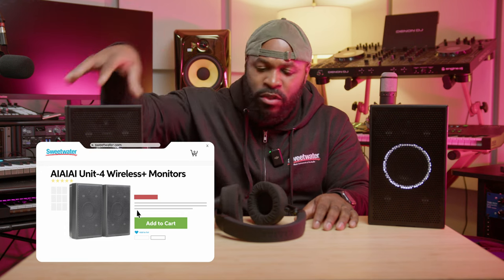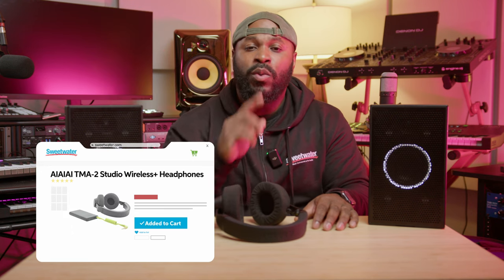That's a quick overview of the TMA2s and the Unit 4 wireless portable studio monitors and headphones from IIII. I absolutely love these products and I think they're revolutionary. If you found value in this video, hit that thumbs up, subscribe to the channel, and hit the notification bell so you don't miss future videos. If you want to check out the Unit 4s or TMA2s, head over to Sweetwater.com or reach out to your Sweetwater sales engineer — they can get you squared away on any products you're looking for. Until next time, be creative.